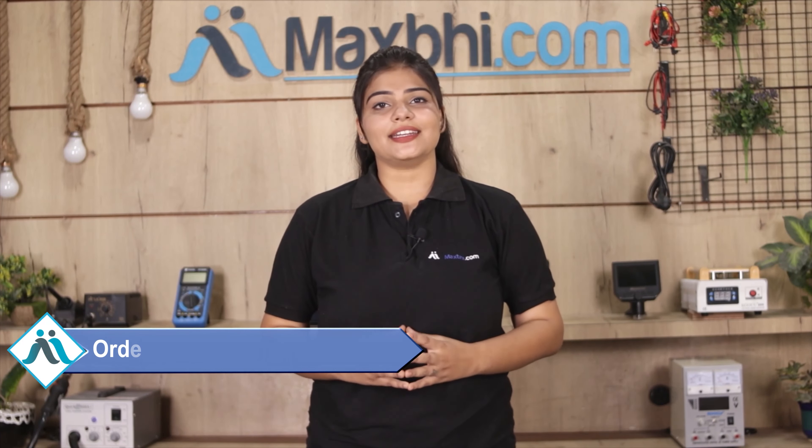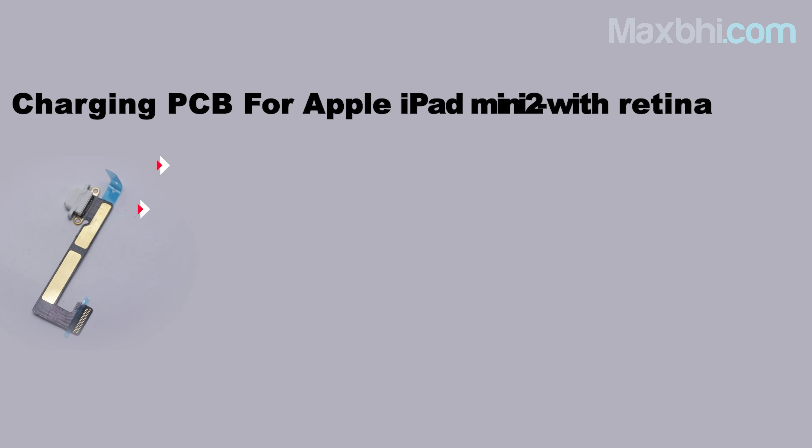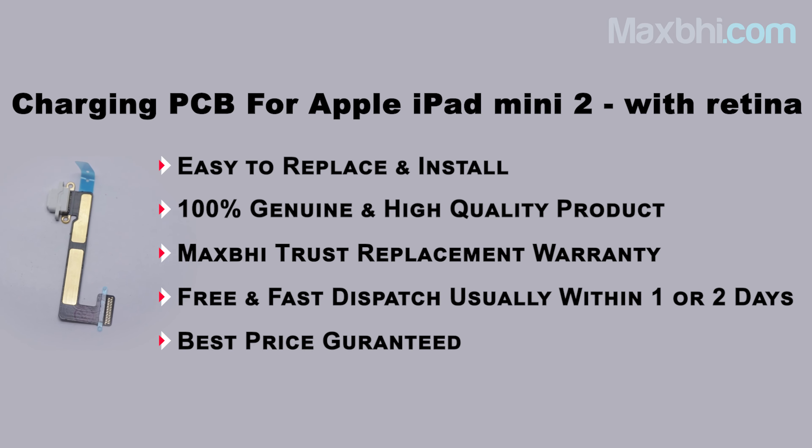Friends, ordering from Maxp.com is very easy and simple. Our website Maxp.com will allow you to purchase your product, and shipping dates and tracking details will be sent to your email or phone regularly so you can check your order status.